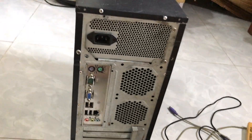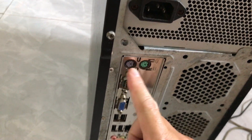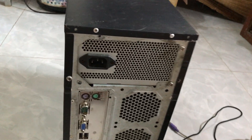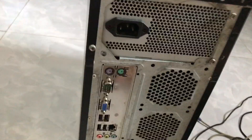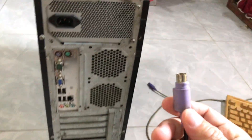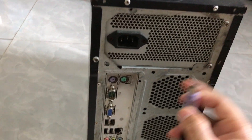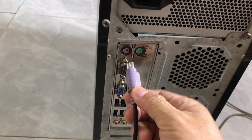Ở đây mình sẽ giới thiệu các bạn về cổng để kết nối bàn phím máy tính bàn. Chúng ta có thể kết nối bàn phím bằng 2 cách: một là gắn vào cổng tròn có màu tím này. Đối với những CPU cũ, thường có cổng kết nối hình tròn — cổng màu tím dùng cho bàn phím, cổng màu xanh lá dùng cho chuột. Trên CPU này đang có cổng màu tím, vậy khi kết nối bàn phím thì các bạn gắn vào cổng màu tím này. Cổng hình tròn — các bạn nhấn vào là xong.